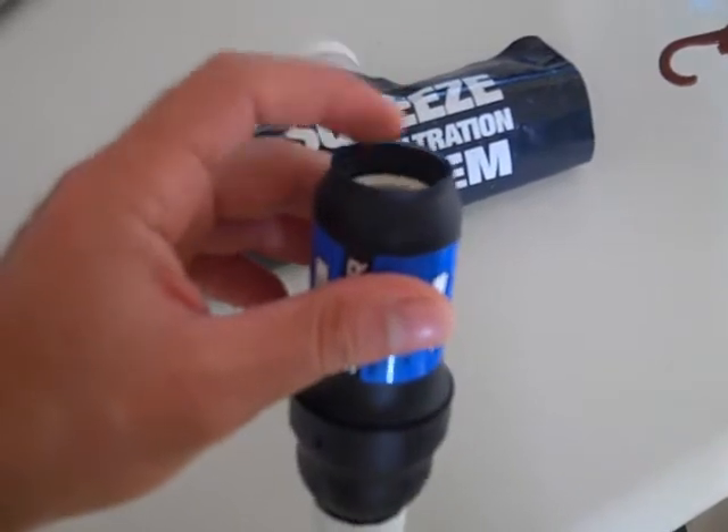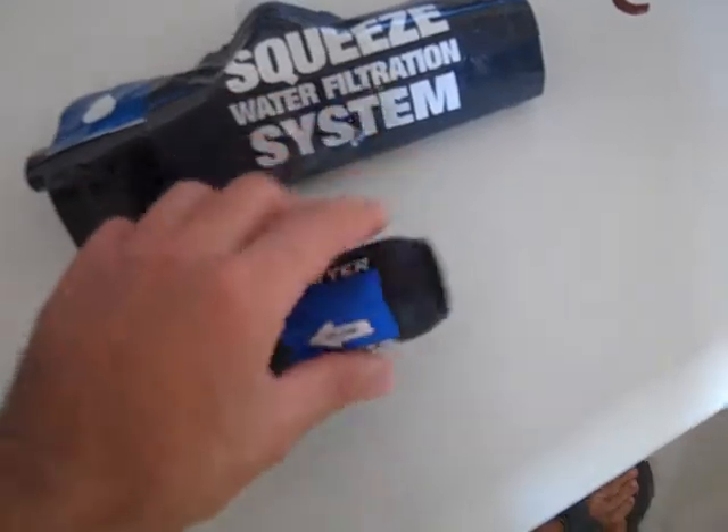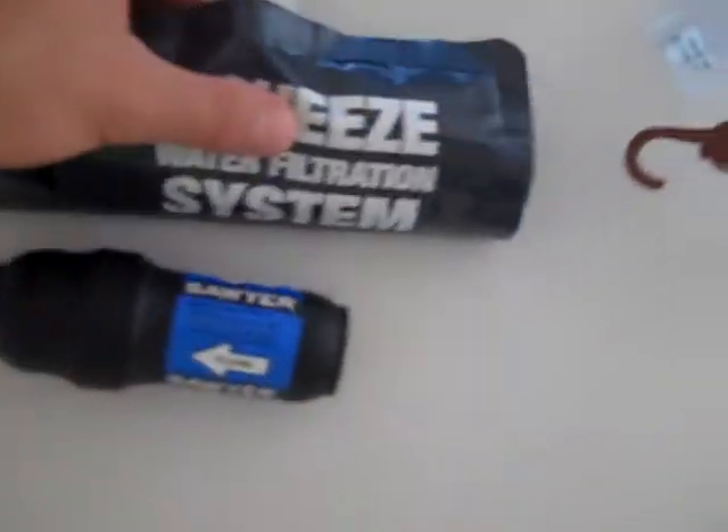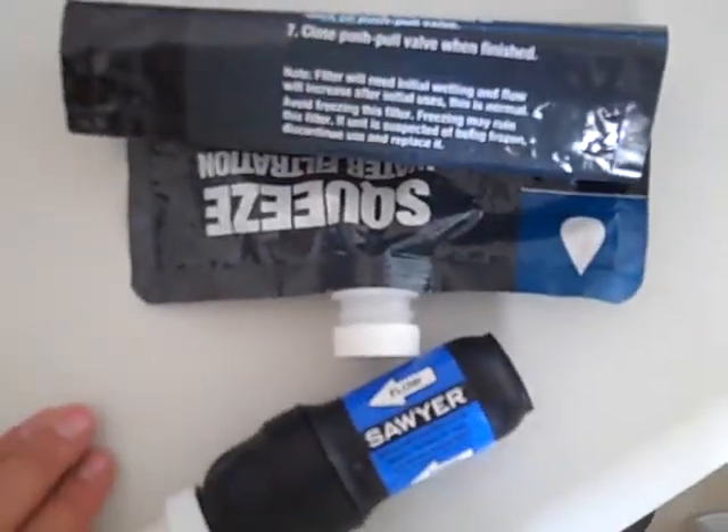Also, it doesn't fit with many traditional size water bottles. Instead, you have to use the collapsible water bags that they sell with this unit, which work very well and are pretty durable, and there's different sizes. This one, I believe, is 64 ounces.